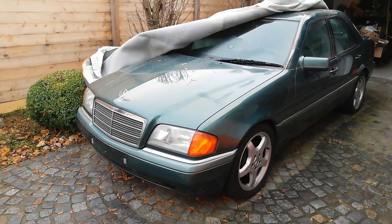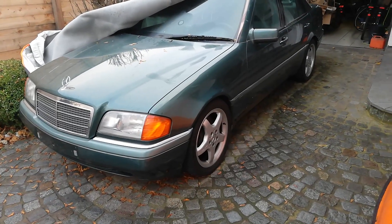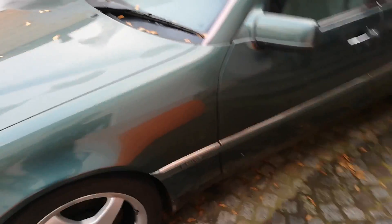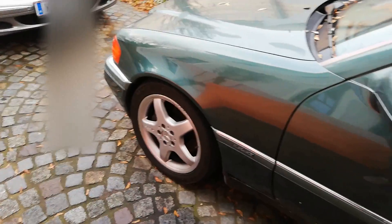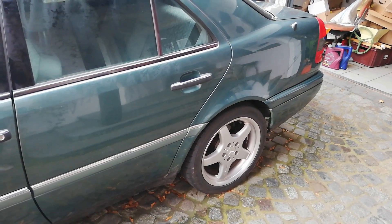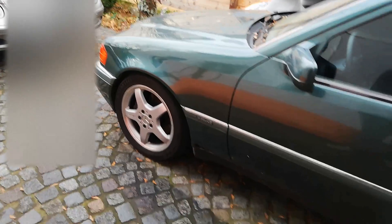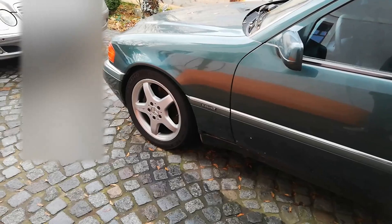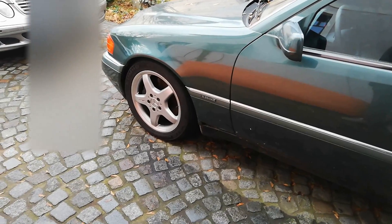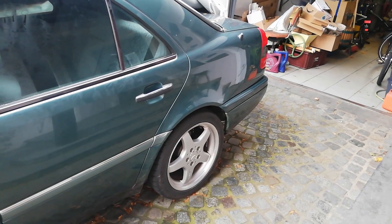I got 90-spec orange blinkers and new wheels — AMG Styling 3, eight and a half by 17 in the rear and seven and a half by 17 in the front. I've got Kumho Extra XS tires: 225/45/17 in the front and 245/40/17 in the rear.